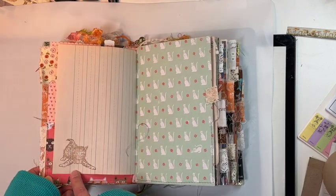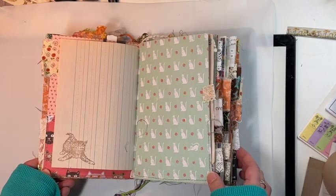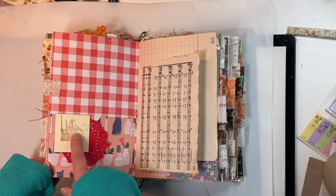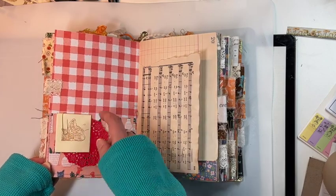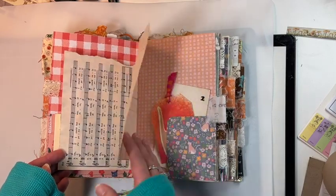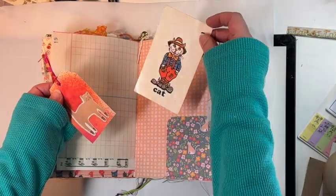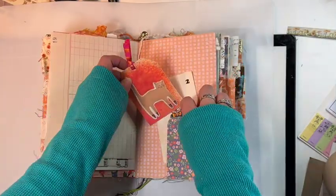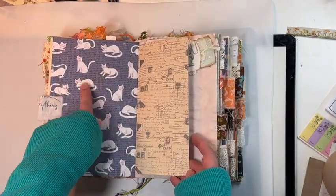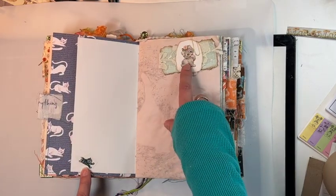Look at that cute little kitty cat! In some of the pockets I have some ephemera — some vintage and some new. Here's a cute little envelope that I've just paper-clipped on here, some more vintage paper, vintage ledger paper, another little tag that I sprayed, and here is a vintage little playing card. I love all these papers together.